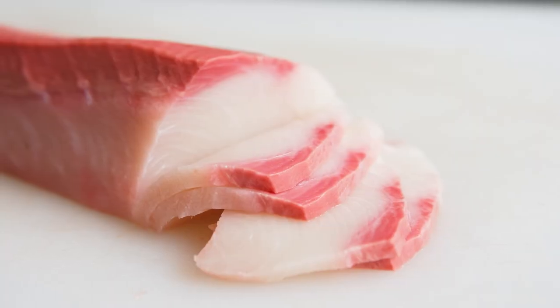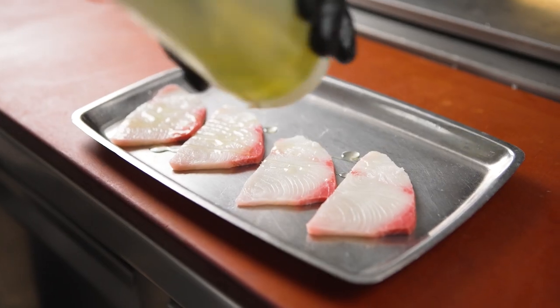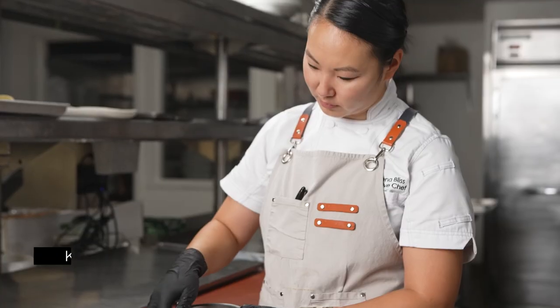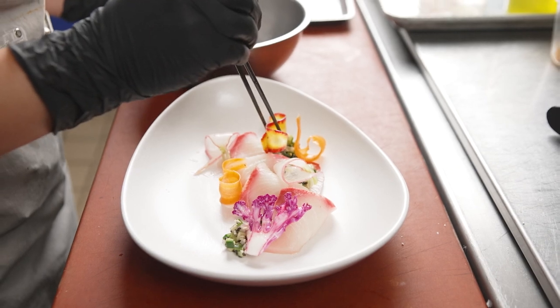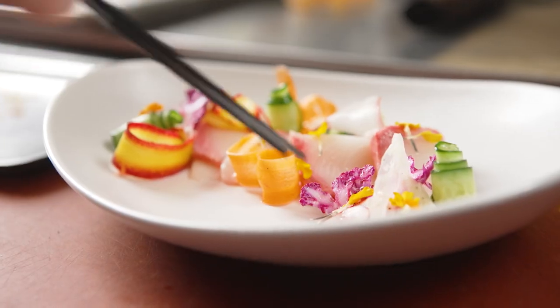You can see it as soon as you slice into it. The bloodline is super bright and pink, which is such a good indicator of how fresh this fish is. I plated the hamachi with a relish composed of cucumber, shallot, and a little bit of toasted sesame, and then garnished with some fresh shaved vegetables tossed in a little bit of citrus and olive oil.